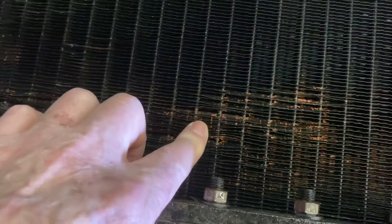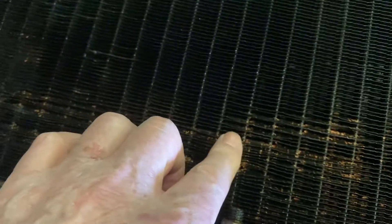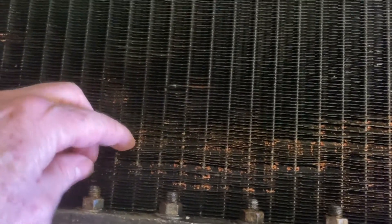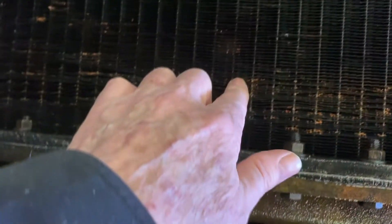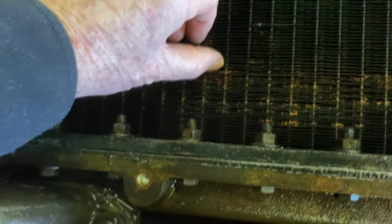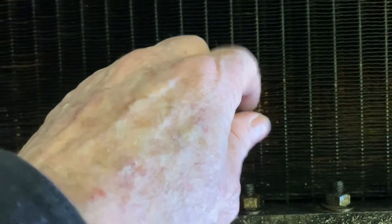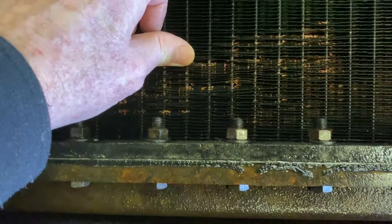So what I see here, just for the knowledge — the fins, all these fins, water doesn't go through those. Water goes through the core tubes. And there's a lot of sand or something coming out. So what's actually rusting is these little fins? Yeah. And that one is original 1952.